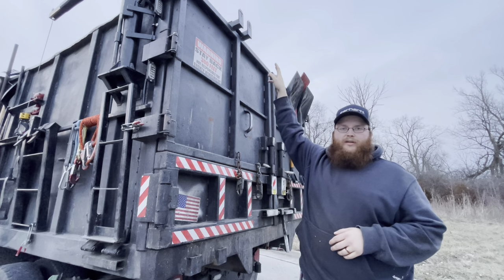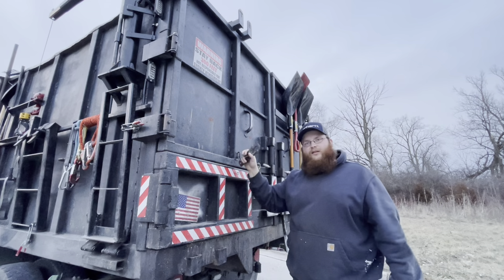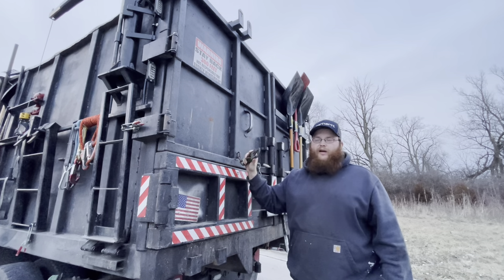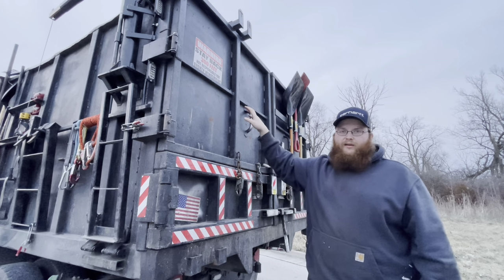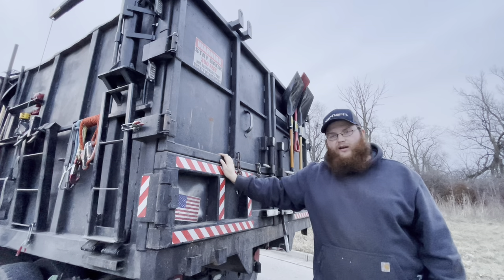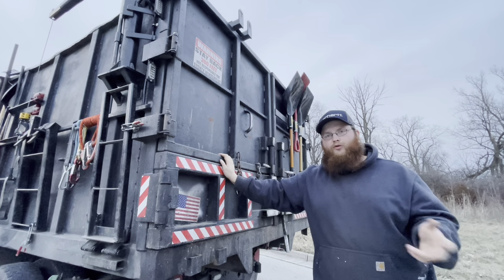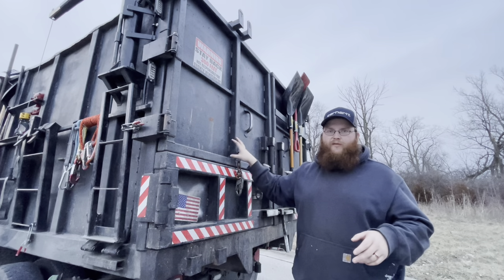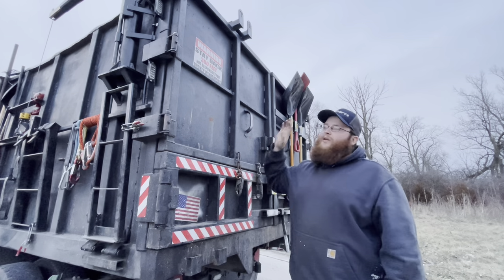I came up with an idea to mount the trash toters on the rear gates out of the way. I have a fork design at the top of the gate where the toter handle slides up onto it, plus a heavy-duty 5,000-pound-rated carabiner that snaps back onto the wheel axle to limit travel so the toters can't come up off the forks. I've run down the highway at 70 mph with two toters strapped on the back and didn't have to worry about it.